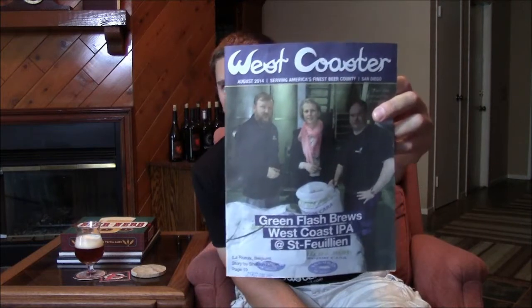Hey everyone, long overdue update on this month's West Coaster article that I wrote. This is the cover of the August issue. As August ends, I finally got around to writing my September article, so that reminded me I need to shoot a video for the article I wrote for the August issue. I titled it 'Miscellaneous Brewing Equipment and Supplies.' The goal was to come up with some equipment and supplies that I think a lot of homebrewers should have around other than your standard equipment — whether you're an all-grain, extract, or partial mash brewer.